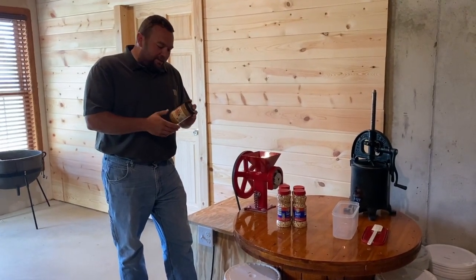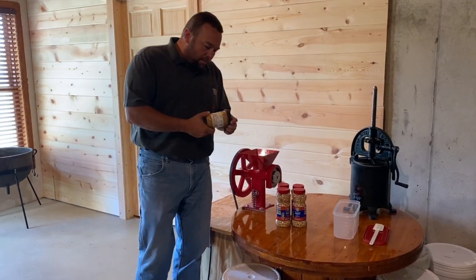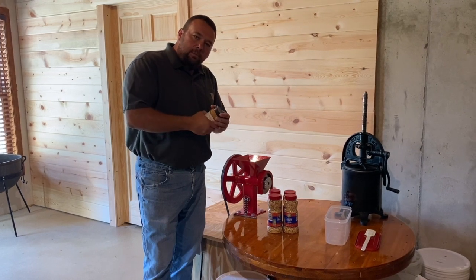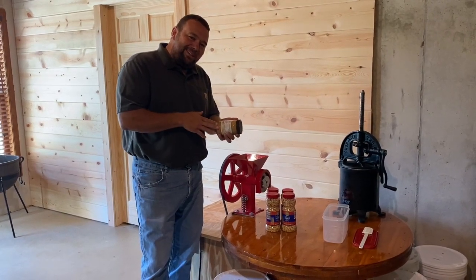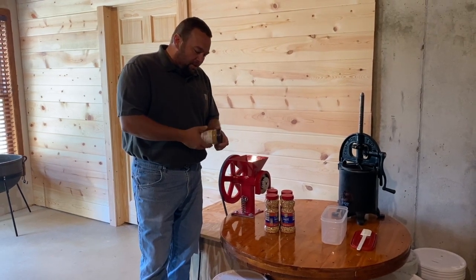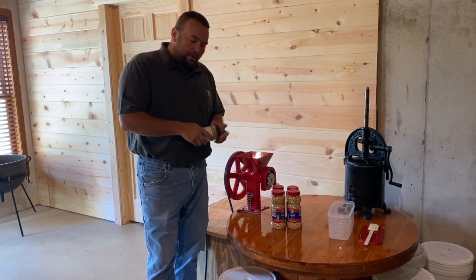Welcome back to Outdoors and Country Living. What I have here is a jar of peanut butter — I think a lot of us like to eat peanut butter. Next time you go to the store or look in your pantry, get your peanut butter out and look at what's in it. We try to eat as natural as we can; I don't like a lot of preservatives — they're not healthy for you.